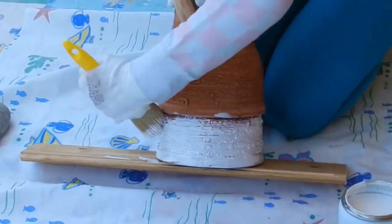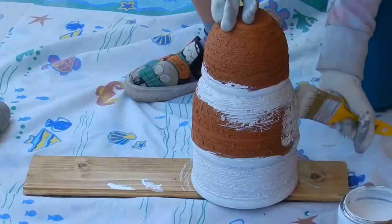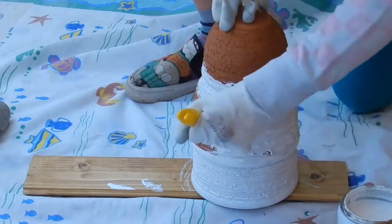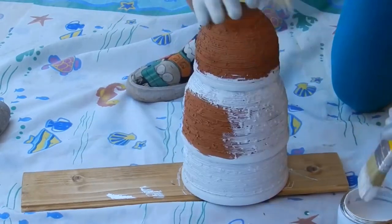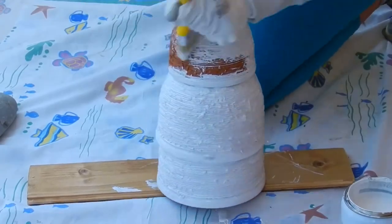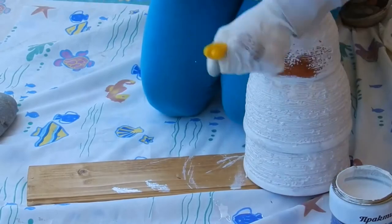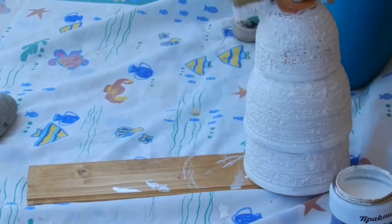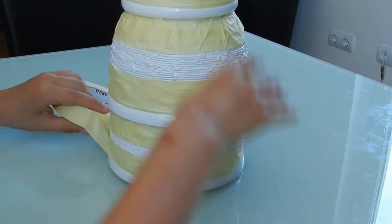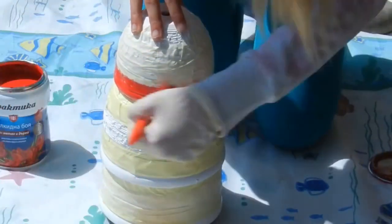Give them plenty of time to dry. Apply the first coat of paint — I'm using white. Most lighthouses have some white. Depending on how well the paint covers, you may want to give it two coats. Let it dry completely before taking the next step. Use masking tape to cover the areas which you want to remain your first color. I am going to paint horizontal red stripes, so I'm marking the lines.